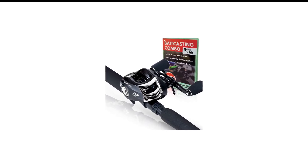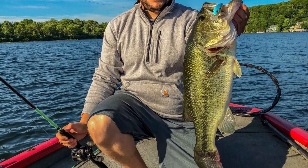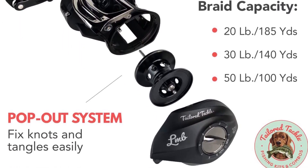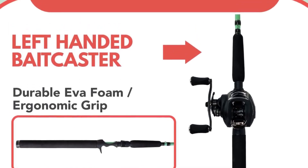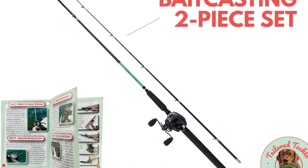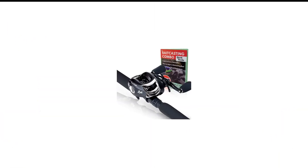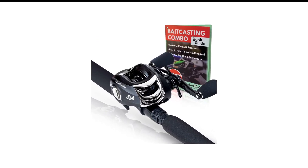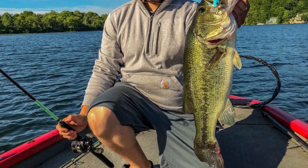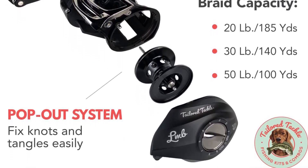Number 2 in my list is the Tailored Tackle Baitcaster Combo. If you need a high-performance baitcasting combo at an affordable price, this is where you should start your search. It has all the specifications you can think of — fast action, extra smooth operation, high speed, and a high-quality build, making it a fantastic choice for bass fishing. Handling this device is easy; simply pull out the reel and tangles go away in seconds. The tip of the rod is highly sensitive, and this combo would give a fantastic experience to novice anglers looking to master baitcasting on a budget.